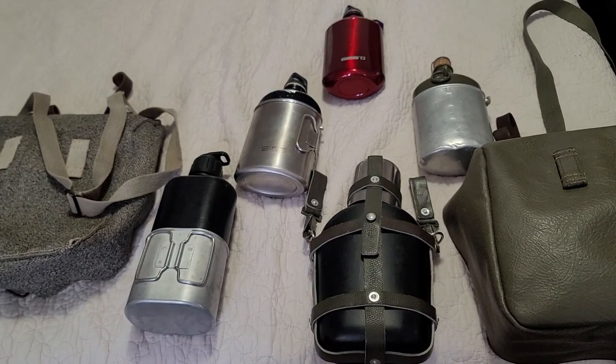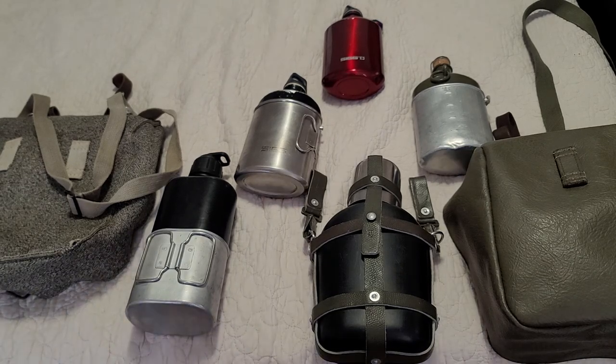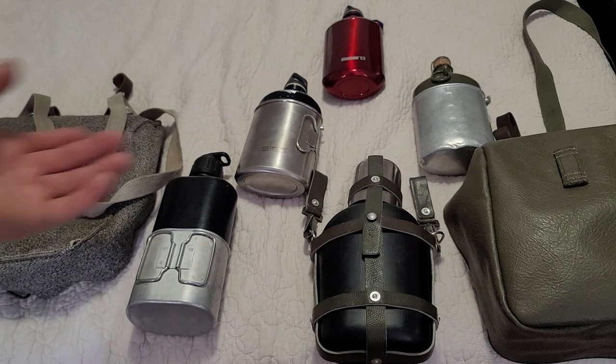Hello YouTube, what's going on? This is Charles, and as promised I am making a longer video about Swiss army canteens - or I guess you might say water bottles. Anyway, let's take a look.